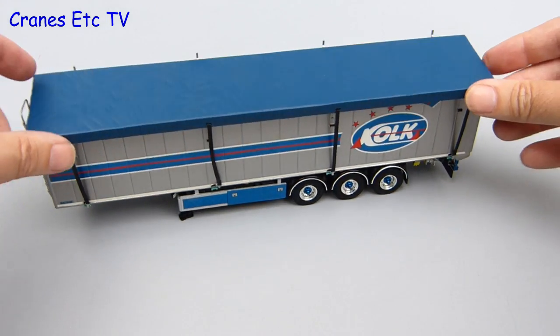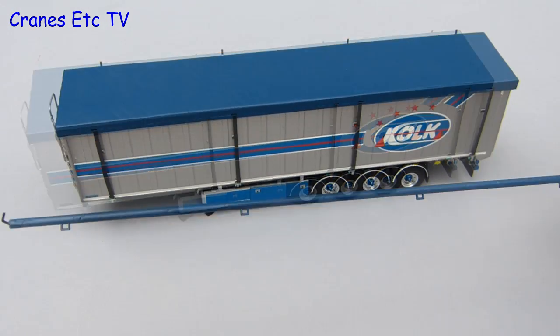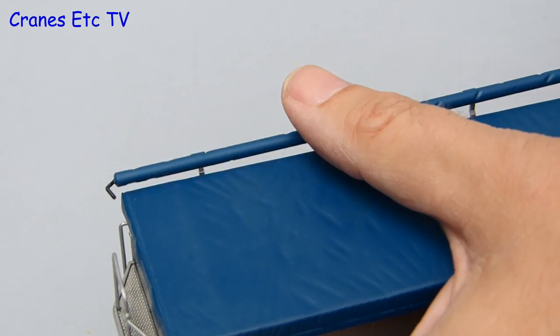They are not needed to support the plastic tarpaulin roof of the model but at least they are in the right place if you install them. The long thin piece represents the tarpaulin roll and that just drops into place on the edge of the trailer.